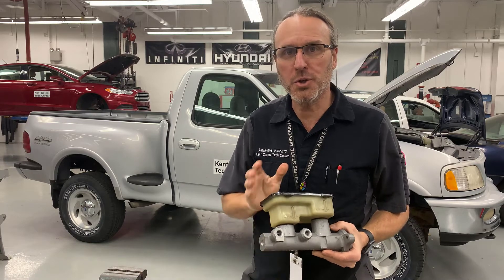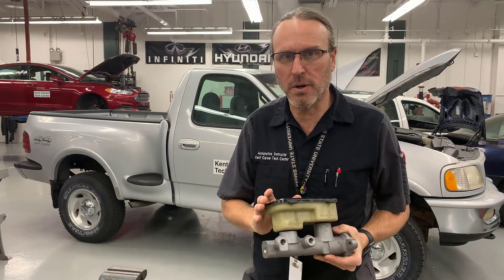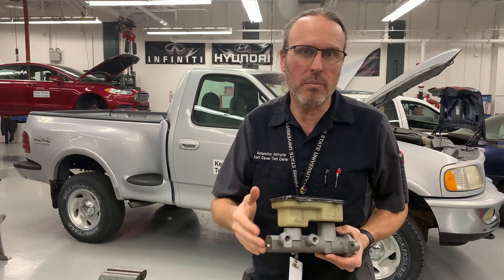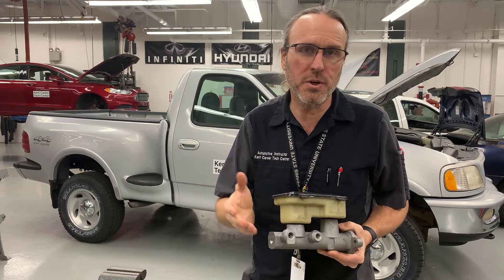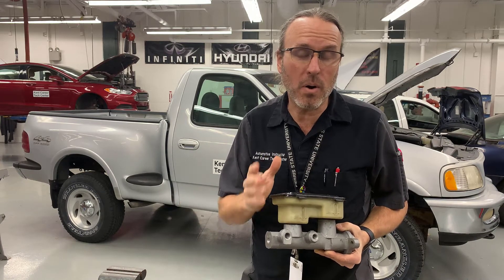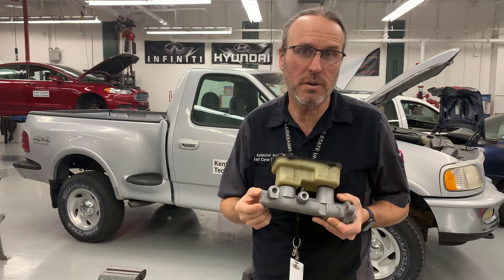In today's video, I'm going to show you how to take apart and reassemble a master cylinder. A car comes into the shop with a low brake pedal, pulsation, or a hard brake pedal. The customer has a concern with the way the pedal feels. You're going to need to diagnose that, and part of that is knowing about what's going on inside the master cylinder.